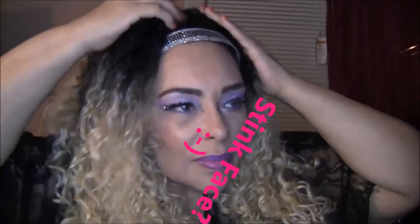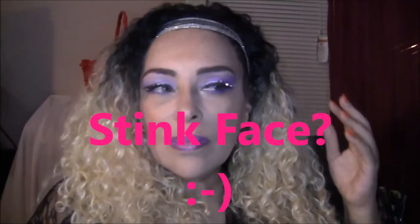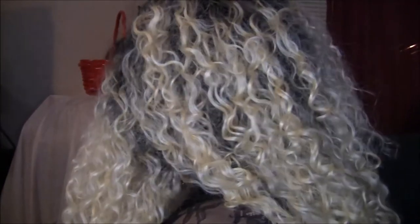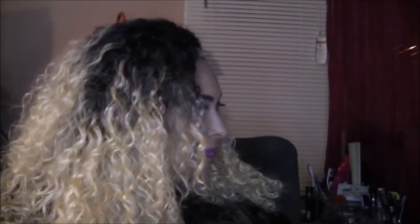It looks like I have a stink face on, but I really like this wig — I'm just trying to figure out what to do with it. I'm sure there are about five hairstyles you could do with this. Maybe I'll come back and try the other five hairstyles. This is how it looks from the side and the back — kind of pretty.